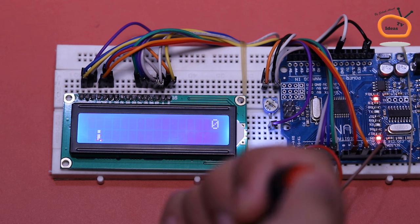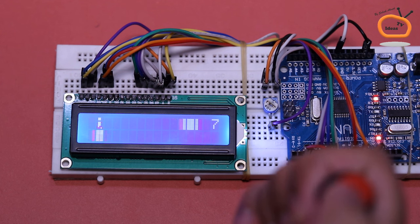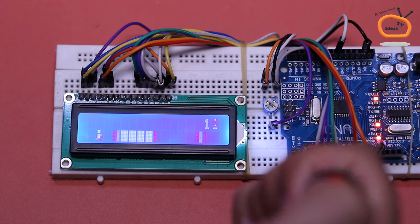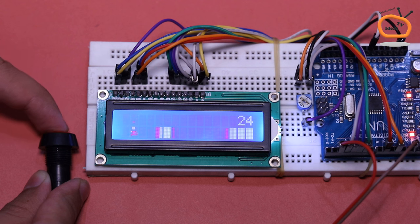Let's push the button to start the game. When you push the button, it conveys a signal to Arduino. As a result, the Arduino jumps the character according to the programmed script.